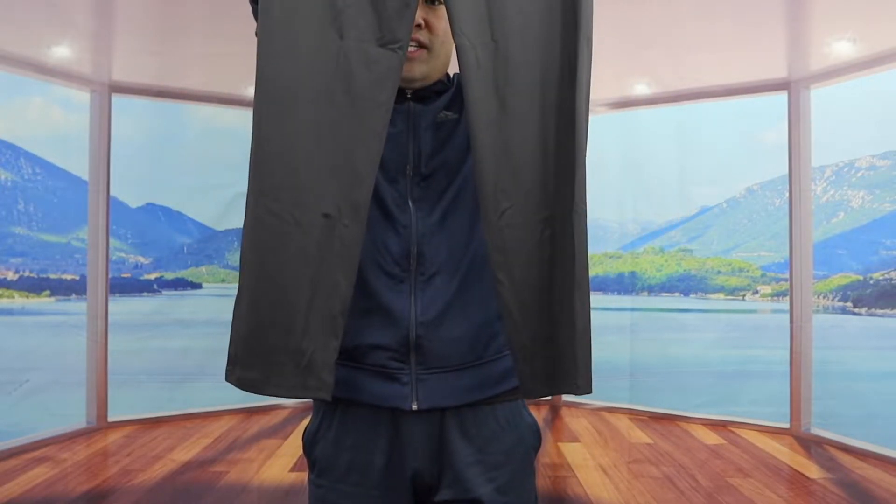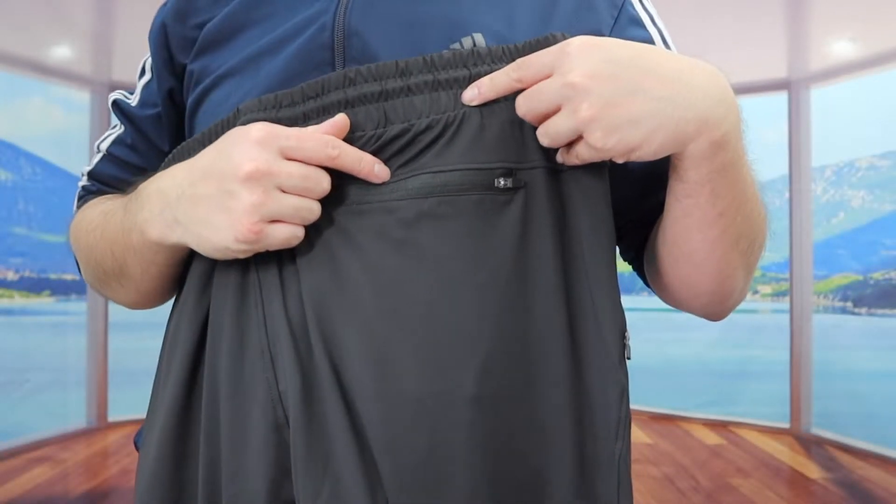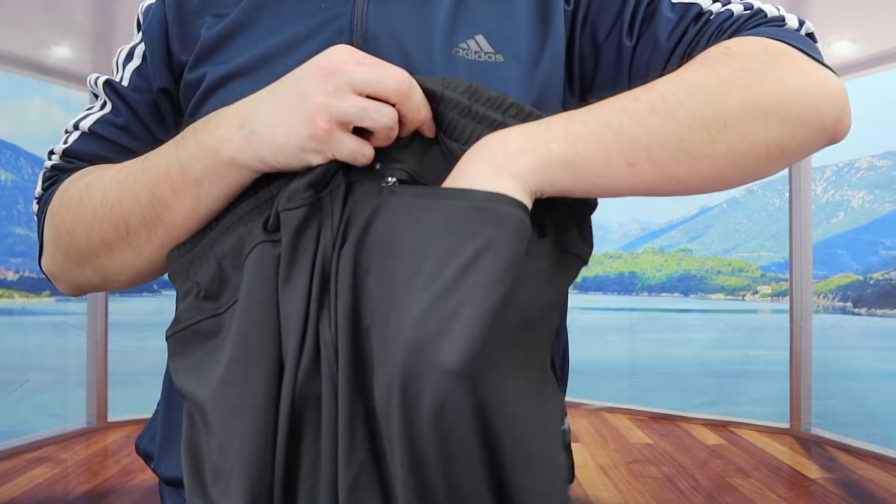It does give you guys pretty good distance and coverage. With the back part right here, they do give you guys a zipper pocket as well. Opening it up, it actually has a spacious area where you can put a lot of stuff if you need to.